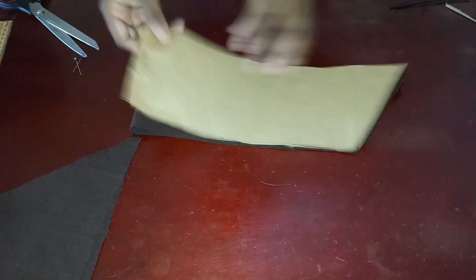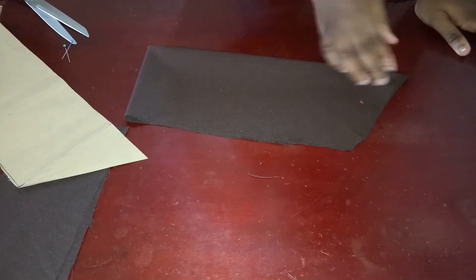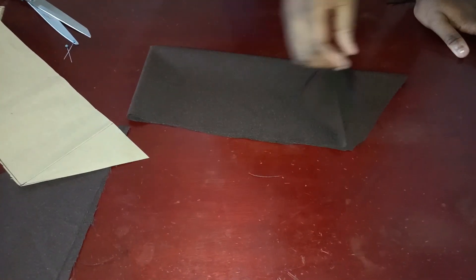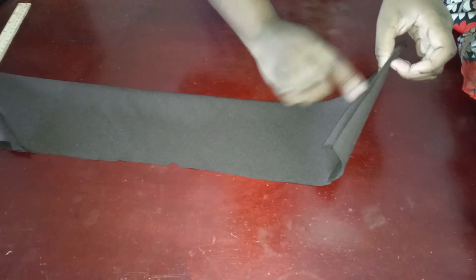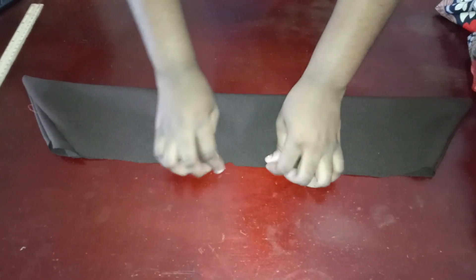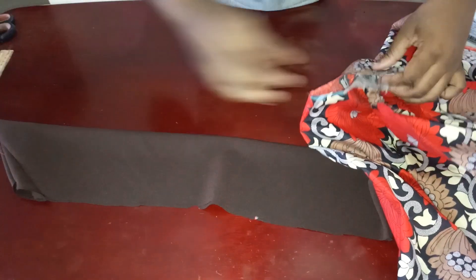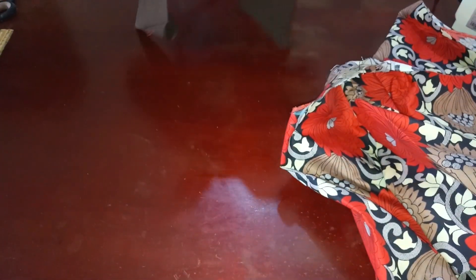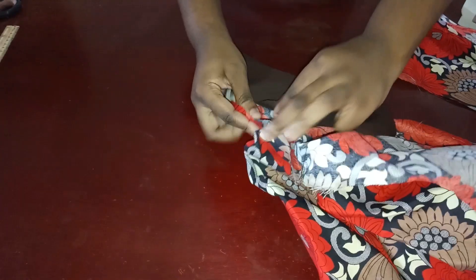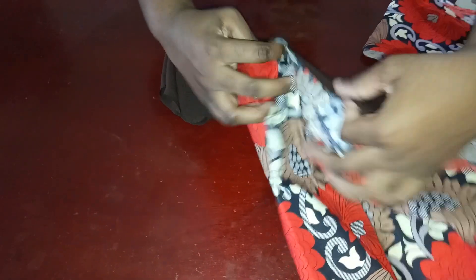Now that I've cut this out, I'm going to remove the pattern paper — this is going to be our collar. Flip it to the wrong side and close this edge, then flip it inside out. I've sewn it and flipped it inside out. I've notched the center. Now I'm also going to notch the center front of my dress so I can join them. I'll attach the collar from the inside, placing notch to notch, and sew it down inside.